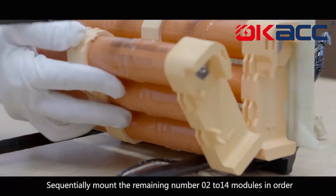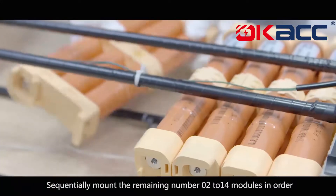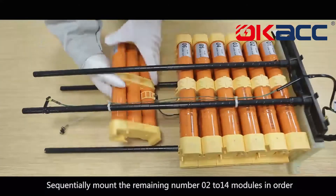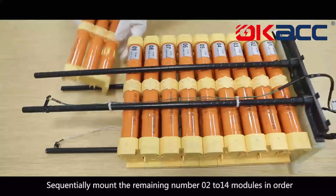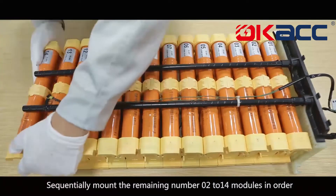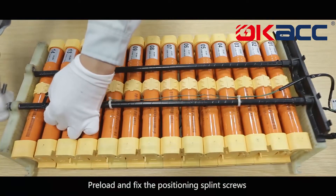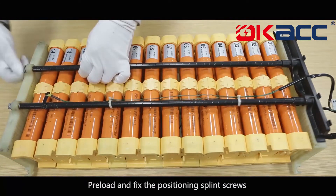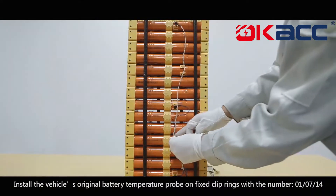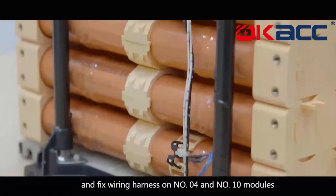Sequentially mount the remaining number 2 to 14 modules in order. Preload and fix the positioning splint screws. Install the vehicle's original battery temperature probe on fix clip rings numbered 01, 07, and 14, and fix the wiring harness on number 4 and number 10 modules.